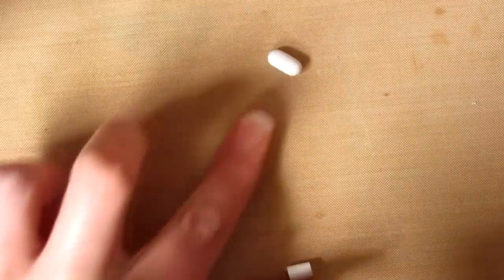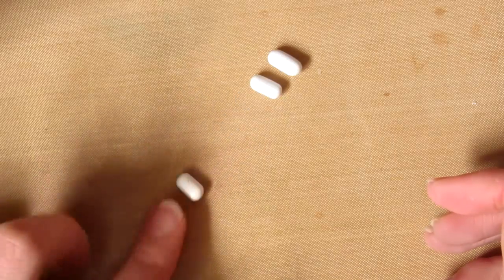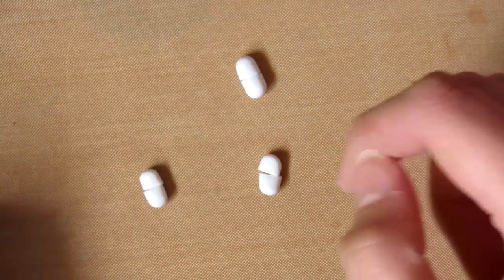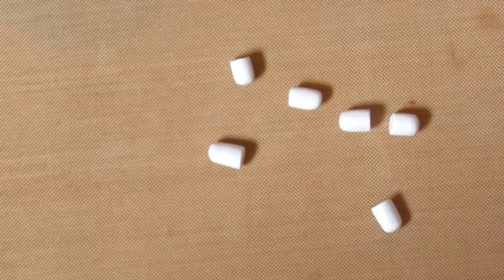Then you can just smooth out the edges to make them more rounded. Then you want to cut these in half again so that you can use them for half of a pill or capsule.